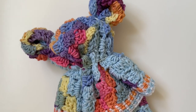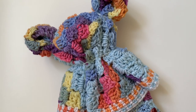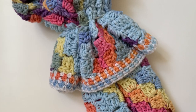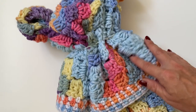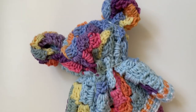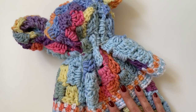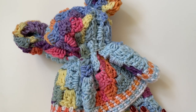Hello everyone! Today I'm going to show you how to fold your crocheted baby blanket into a cute bear. All you need is your baby blanket and three rubber bands. This is how the bear looks — it's super cute and easy to do. Now I will show you how to fold this cute bear.